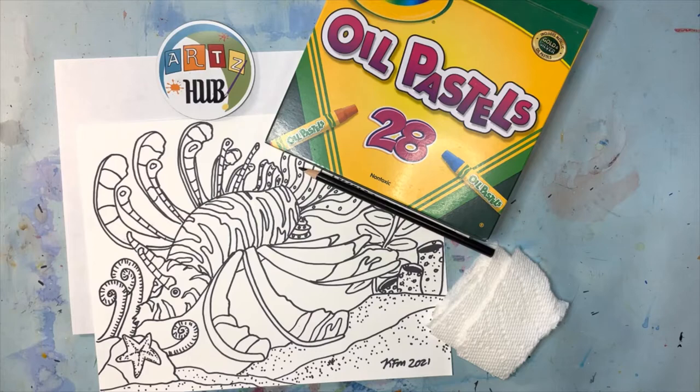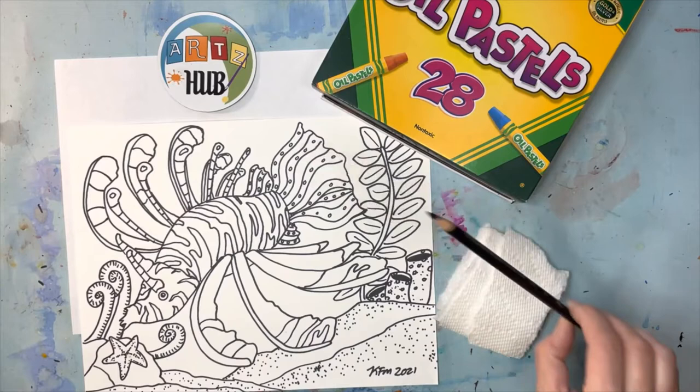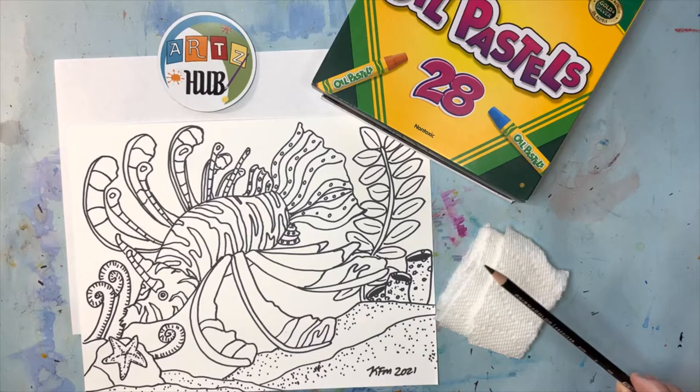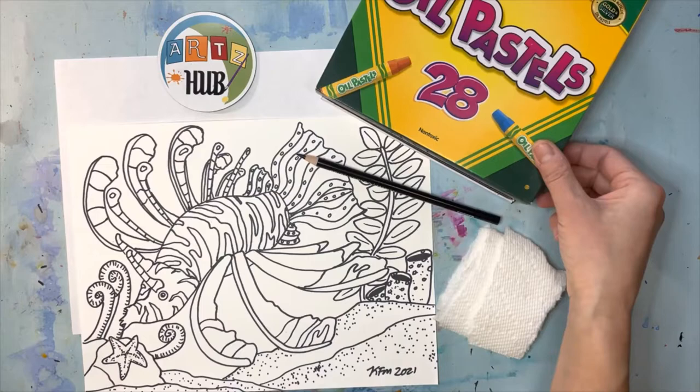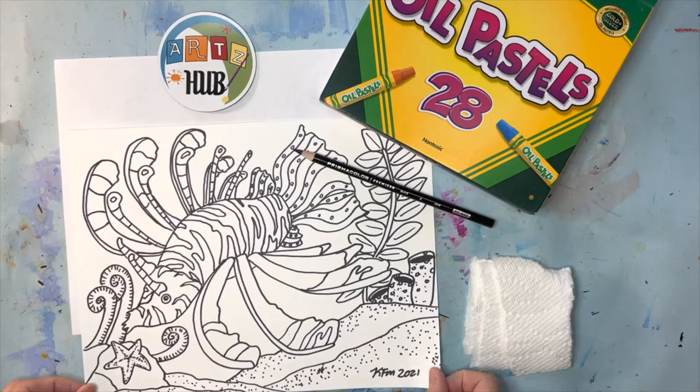Hello friends, for this week's media demonstration video we're going to be using oil pastels and a black colored pencil and some paper towels to finish this drawing of a lionfish. Lionfish are really interesting creatures — you'll learn all about them during the class. Today this media demonstration video is really just about talking about the supplies: oil pastels, the black colored pencil, and how using a paper towel really helps a lot.